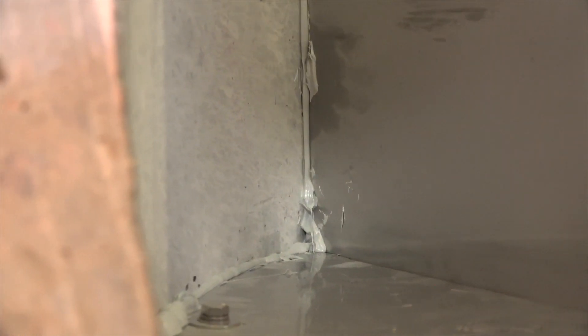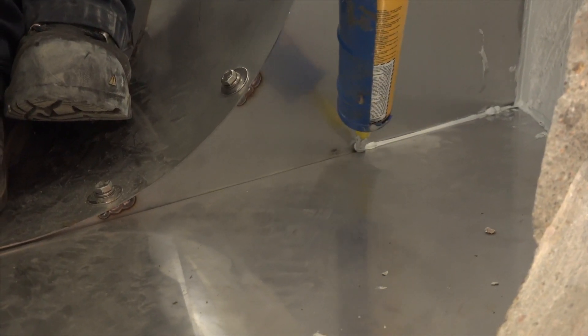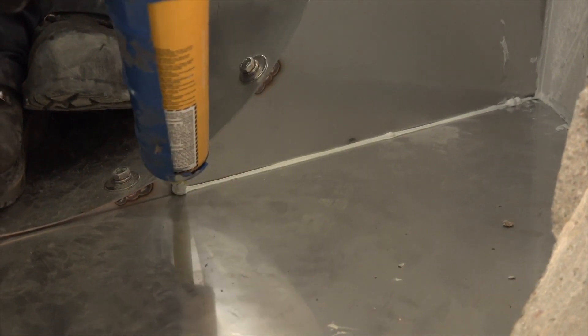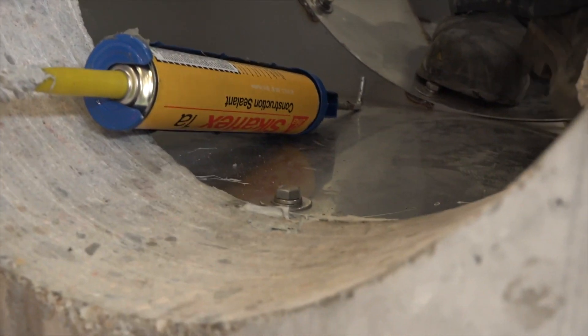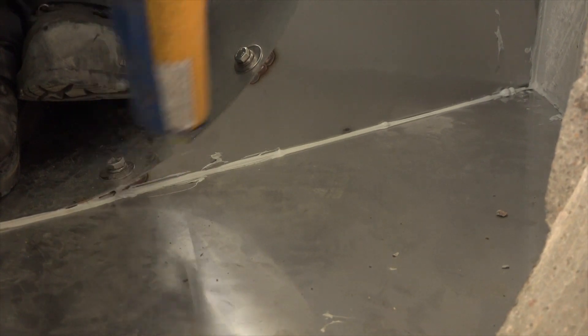Apply Sikaflex to the seams to create a watertight seal. Do only a couple of seams at a time, then smooth it out, pushing it into the gaps, before moving on to the next seam. It's important to get every seam sealed where the pieces meet to ensure a watertight seal. It takes about two to three tubes of Sikaflex to seal a 60-inch DVS unit.